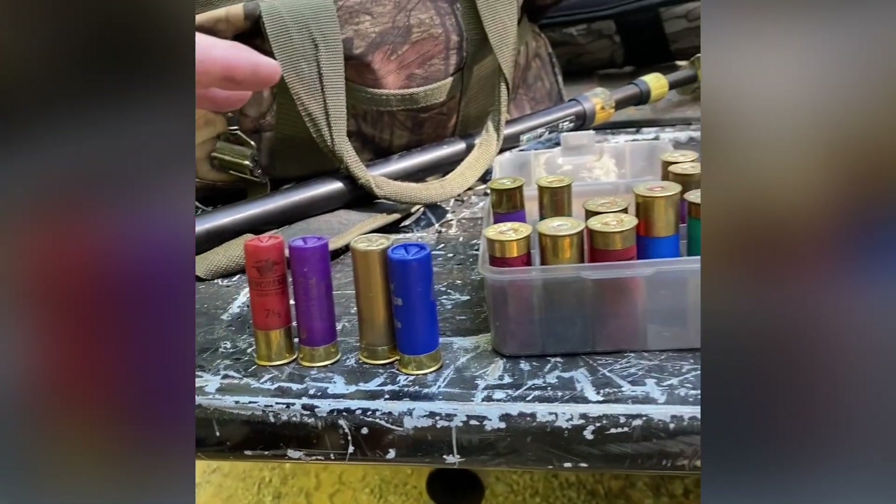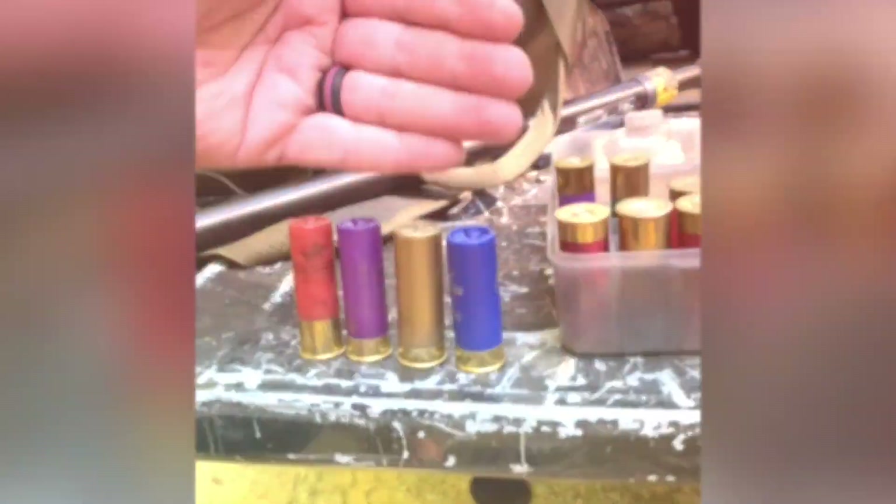I've got a bunch of loads we're going to be pattern testing, but these are the four that I've loaded so far.